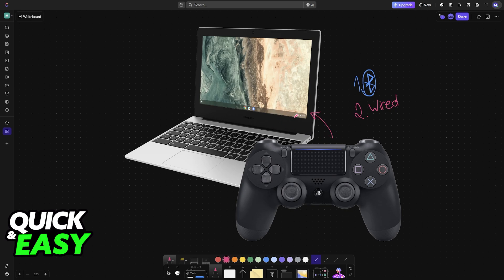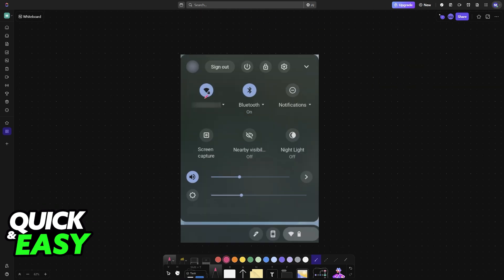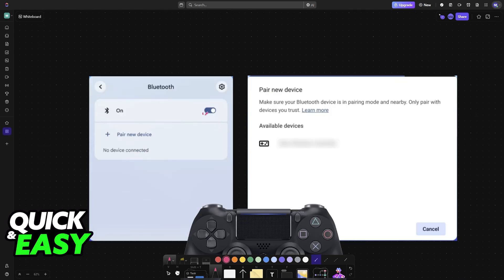For the Bluetooth method, open the system settings by clicking on the icon of the date and time at the bottom right corner of the screen. In here, you will have plenty of options like Wi-Fi and, most importantly, Bluetooth. Make sure that Bluetooth is enabled — you can click on the Bluetooth option to see extended details and enable it.